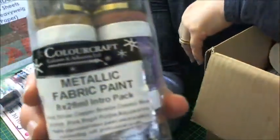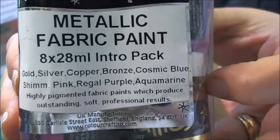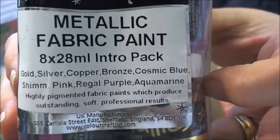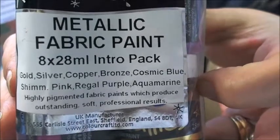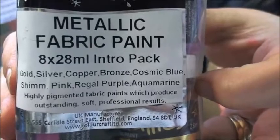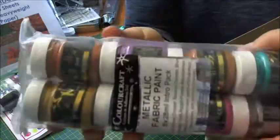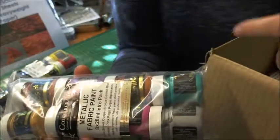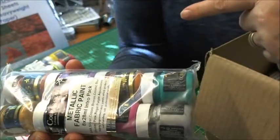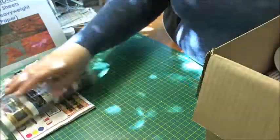I've also been sent an eight pack, which is the introduction pack of the metallics. So you're getting gold, silver, copper, bronze, cosmic blue, shimmer blue, pink shimmer, regal purple and aquamarine. These look fabulous as well. I'll do separate short videos — one on the opaques, one on the metallics and so on. So that's the metallics.